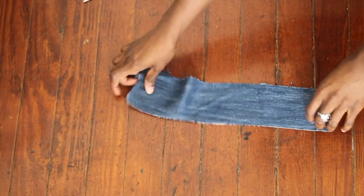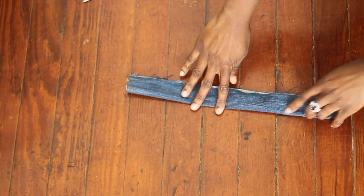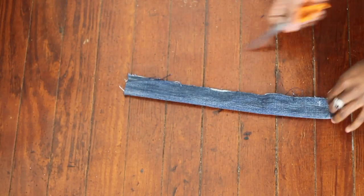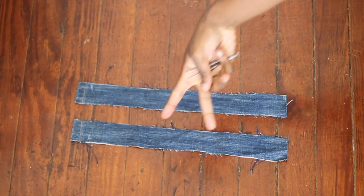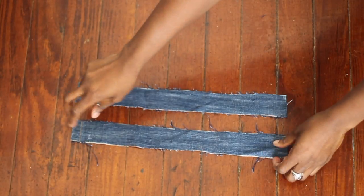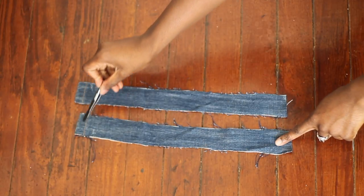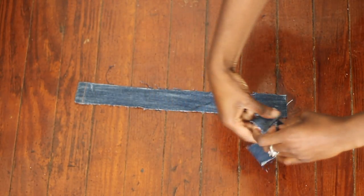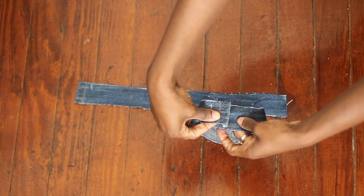After cutting it out, size it to how you like it. As you can see, mine was a little bigger, so I realized I could actually make two chokers out of it — which was perfect for me. All I did was cut it in half, and that gave me the width I wanted.